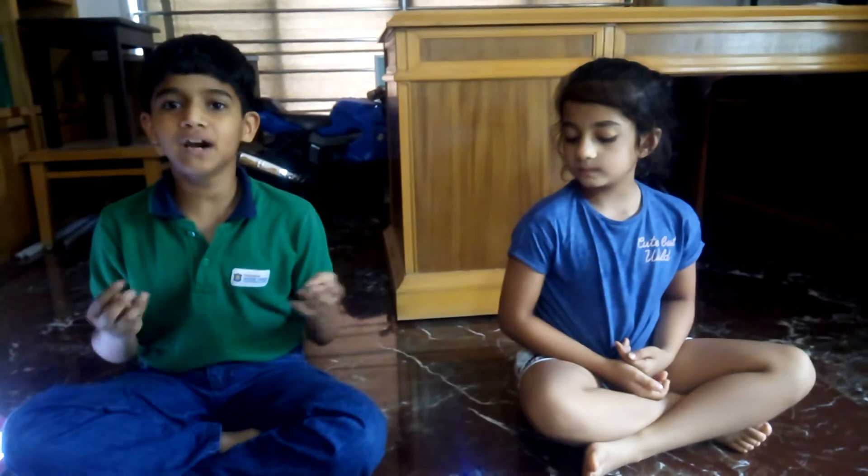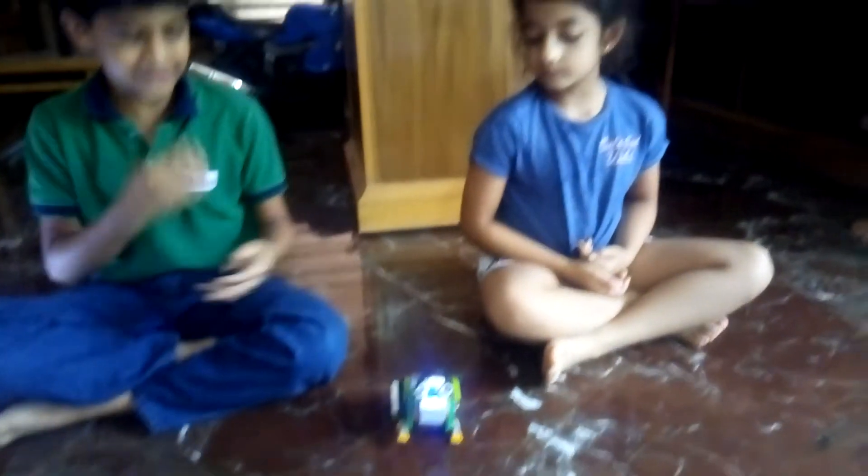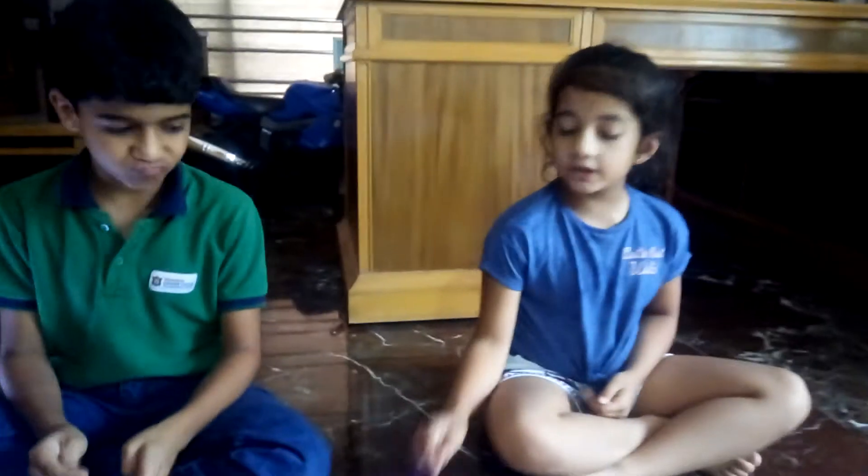Hello friends, my name is Patel. Today we made a frog in our robotics class. The kit we have used is the V2.0 kit.